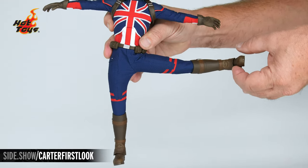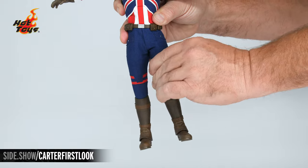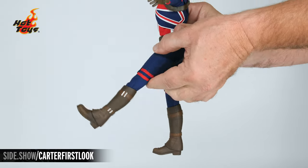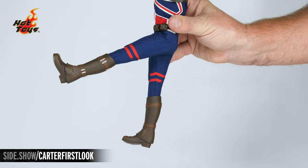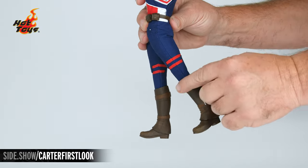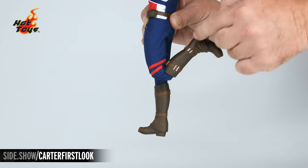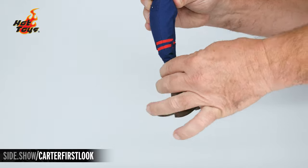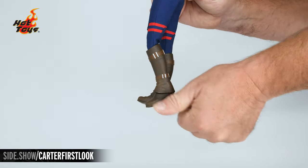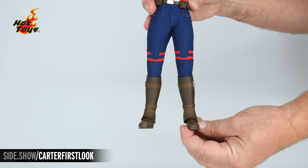At the legs and hips we can extend the leg out to the side, rotate the leg, extend it forward, and move the leg back. The knee is double jointed giving us a further range of motion, and the cut on the foot allows us to lift and lower the foot as well as turn it from side to side.